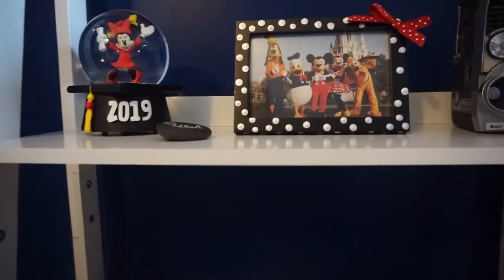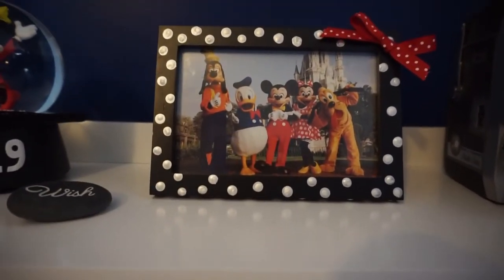And there you have it — you have made your very own Minnie Mouse inspired picture frame! Thank you so much for watching this video. I hope you enjoyed it. If you liked it, be sure to give it a thumbs up.